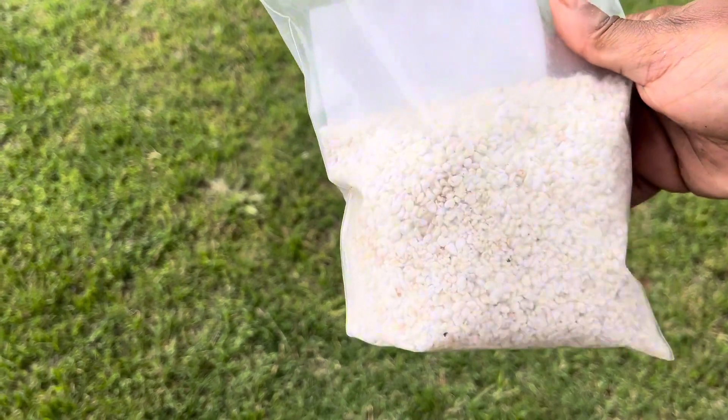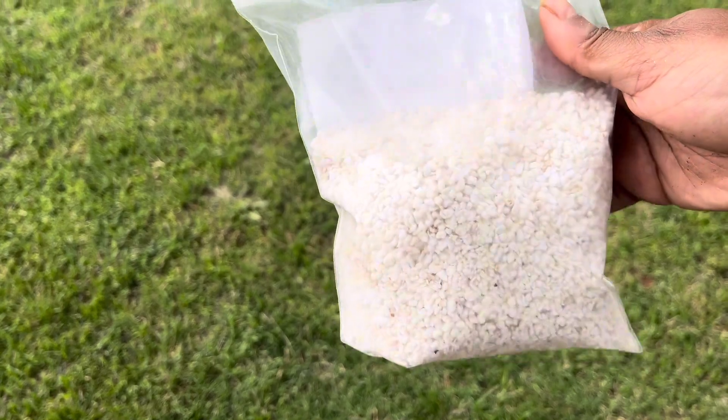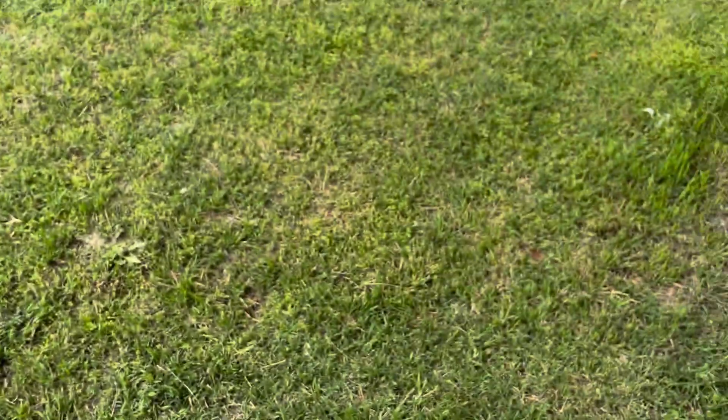So if you are a beginner gardener just looking for some tips and tricks, this is definitely what you need to go ahead and kick off your soil and start growing.